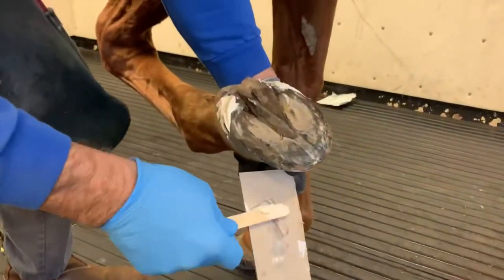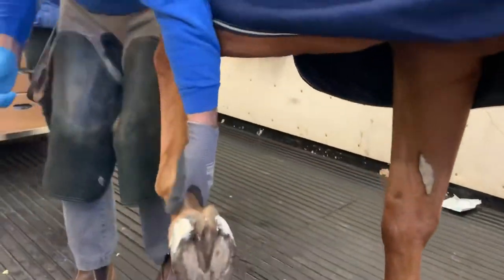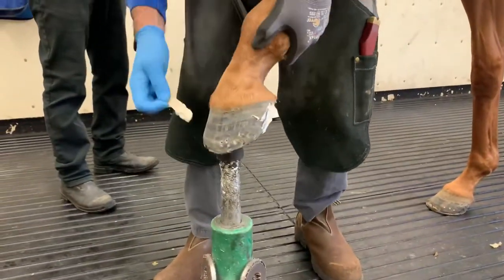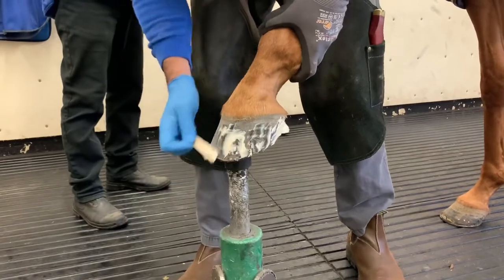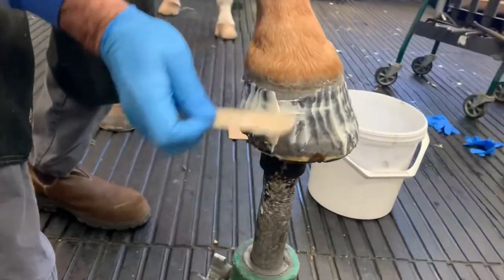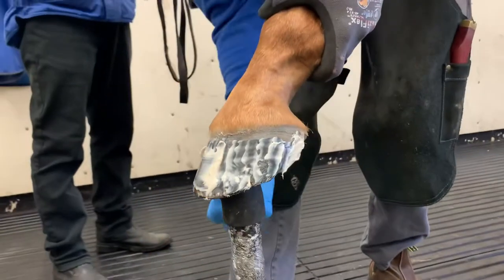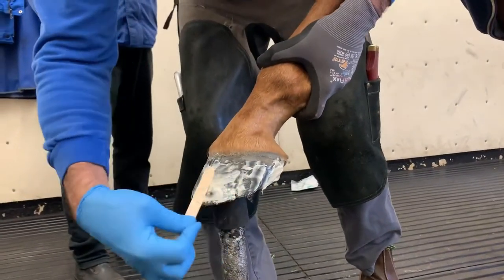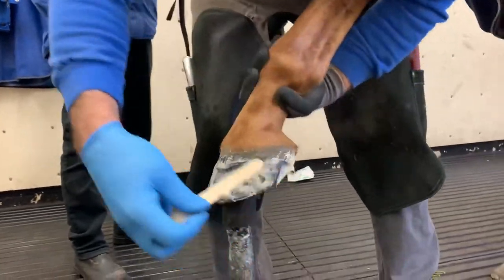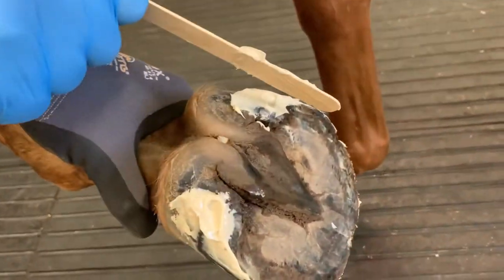So those are my anchor points — that's very, very important. And then I'm just going to bring this foot forward and put a very, very large coating of glue on the front wall, going all the way up to the coronary band. You can see it's a very thin layer up there. But the heels, where your cast is going to anchor — you're going to cut the heels out. Very important.